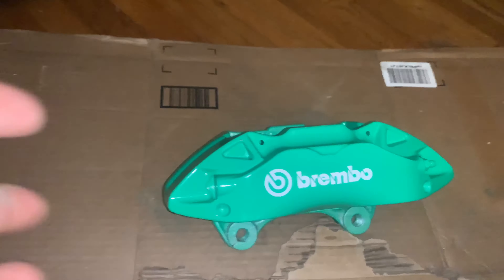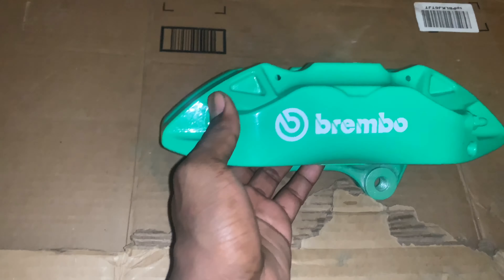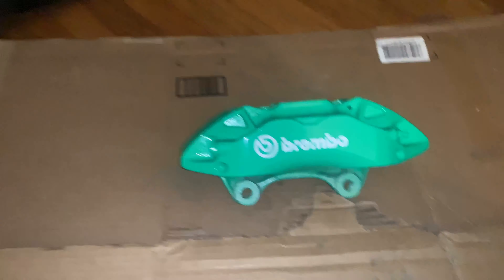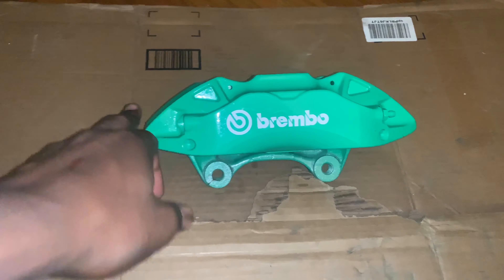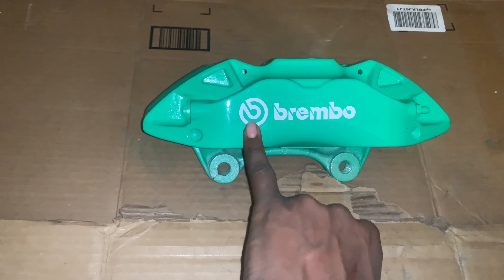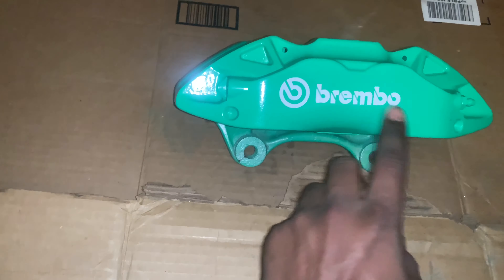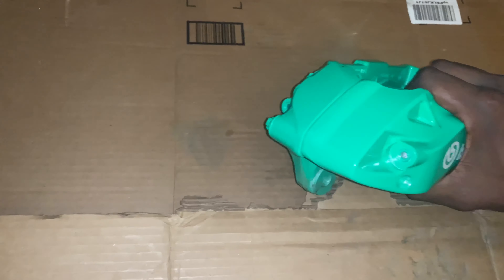Okay guys, back with the update — this is the finished product. I didn't even know they were going to come out this great, but this green, man — you're definitely going to see these over the rim. This is basically what I wanted. I don't know if the chrome background helped make this stick out like this, but this green is gonna look good with the new wrap and everything. I think it will look better with black Brembo letters — could you guys post that in the comments? I want to know which is better: white or black Brembo letters.